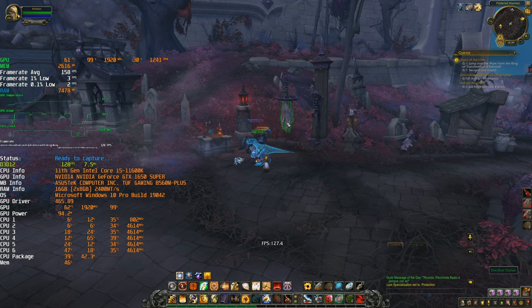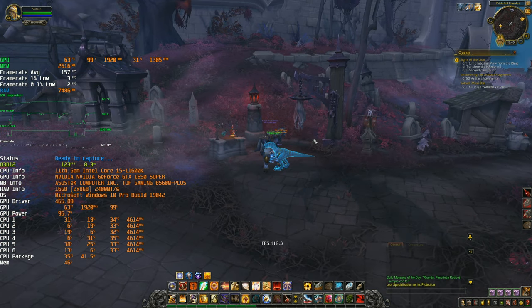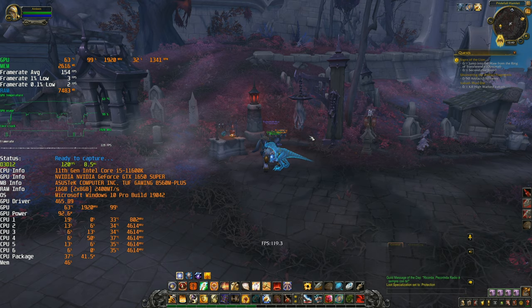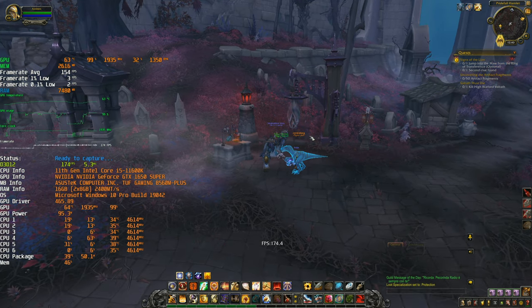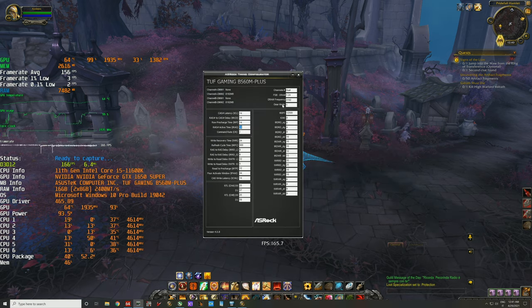The first game test I want to do is World of Warcraft because it's a very CPU-bound game. We're not going to talk about GPU at all today. This 1650 Super is probably the only card you can find at a decent price right now since it's 4GB — not useful for mining. I have to note that the display is showing an error — we are in gear one mode at 3200 MHz C14, so that reading is incorrect.